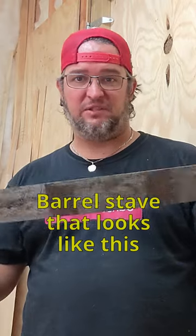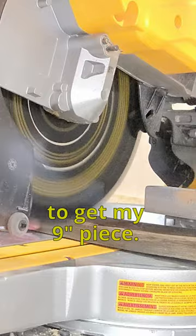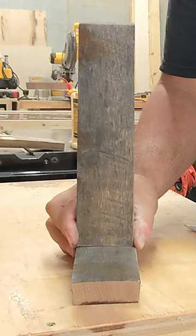Take a barrel stave that looks like this and turn it into this — a sweet bottle opener. This is where my bendy ruler really comes in handy. Once I've marked my center, I'll measure over four and a half inches on each side to get my nine-inch piece, and that's a much better fit.